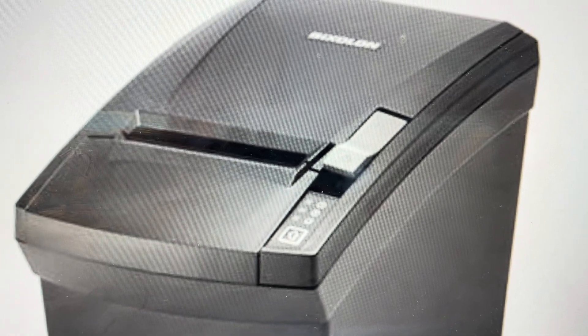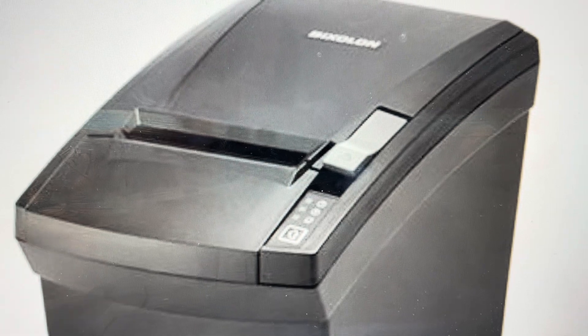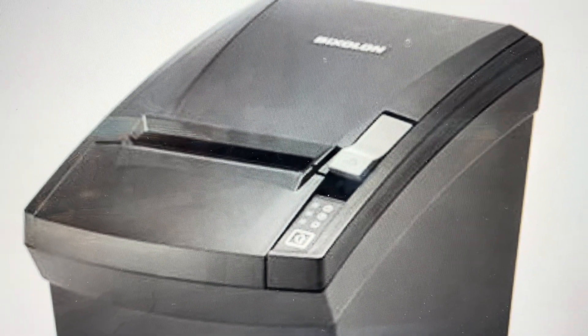Hey everybody, this is a real quick video in case you have a Bixolon SRP330III point of sale receipt printer and you need to do a hard reset to the factory default settings on it.